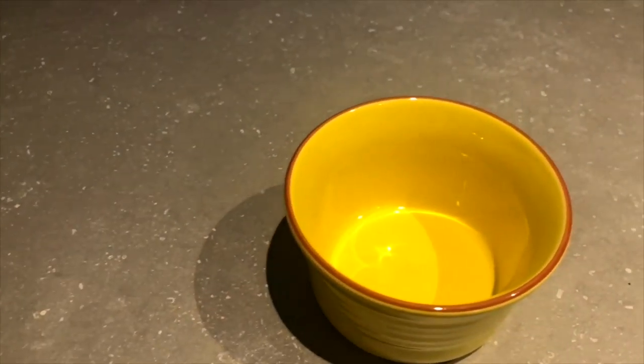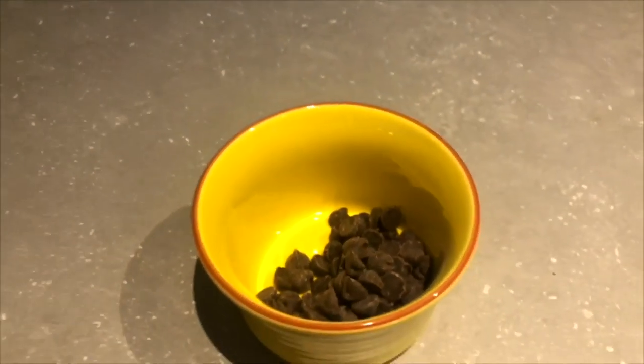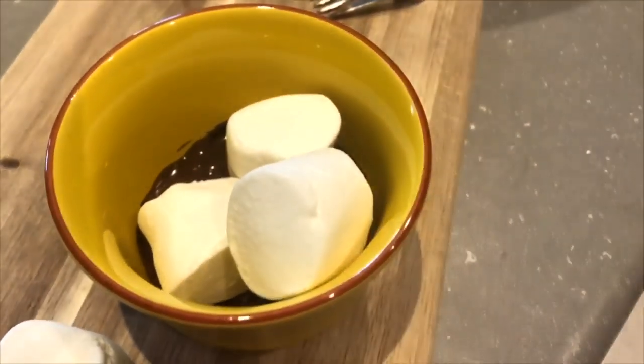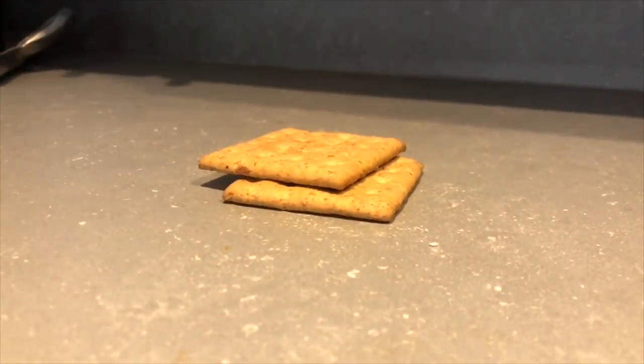Now, you don't need a barbecue for s'mores either. You can make them in your own oven. Rachel, I hear. Yes, you can, and s'mores in the kitchen is easy. You can make this in any size. Grab an oven safe dish, line the bottom with chocolate chips, place that into the warm oven just to melt. Once it's all gooey, swirl it around, top it with marshmallows, put it back in the oven, broil the top until it turns golden brown, then grab a graham cracker and dive in.